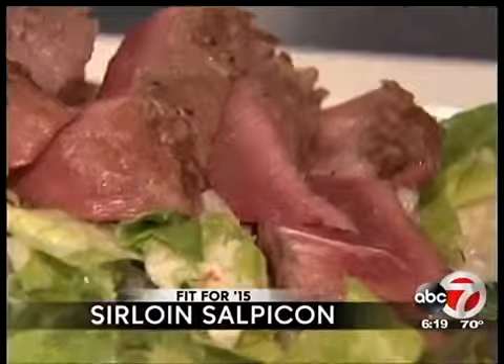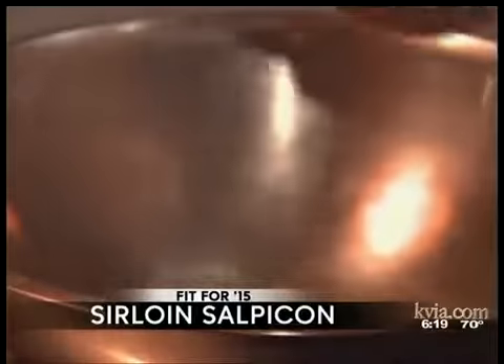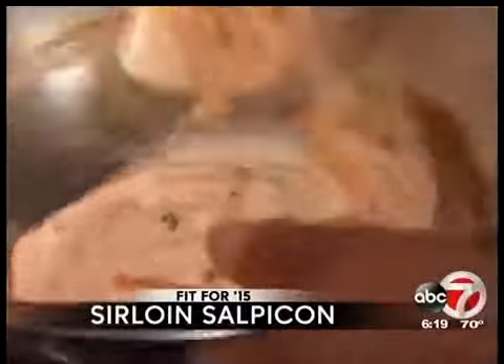We're going to make a salpicone-style salad with a yogurt dressing instead of using vinaigrette or anything like that that has oil in it. So we're going to take some yogurt, cilantro, chipotle, lemon juice, and some cumin — and that's it — and just mix it all together.